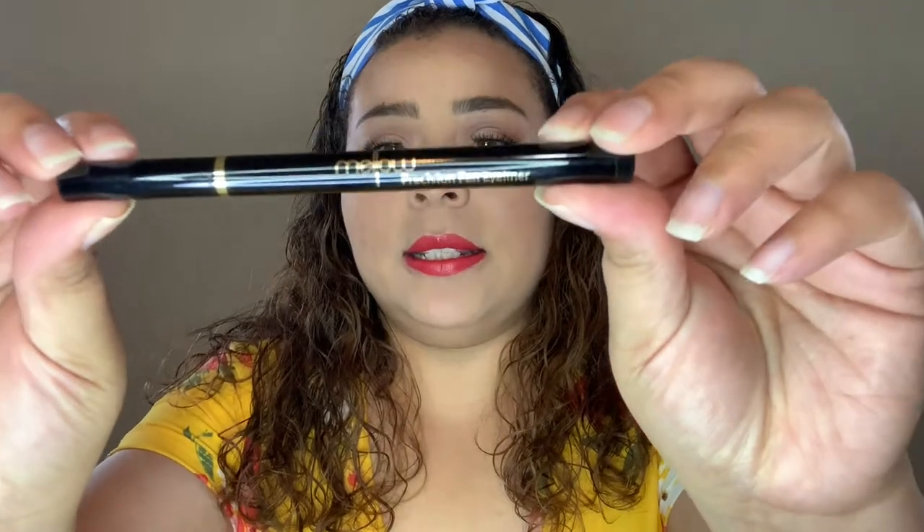The next thing I have is this Mellow Matte precision pen eyeliner — it really is matte and black and it's so cute. I can't wait to use this.